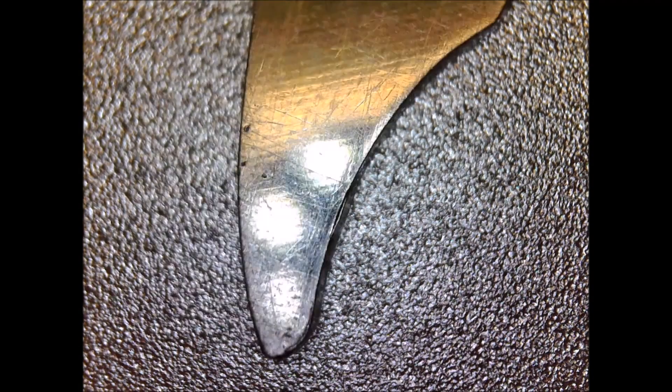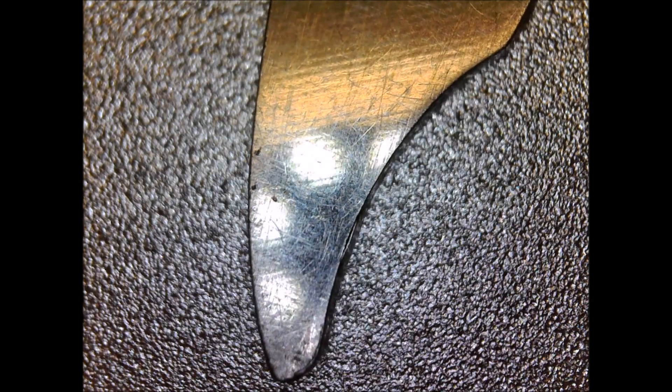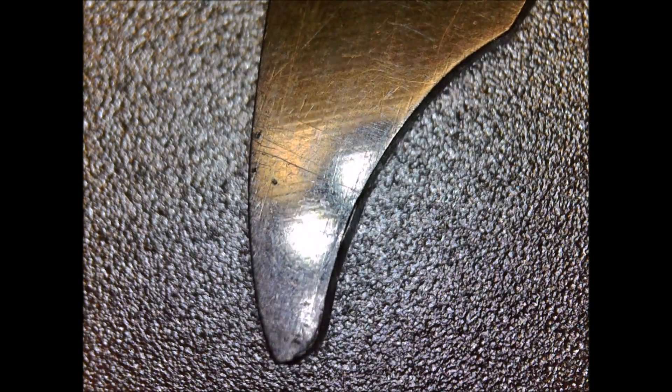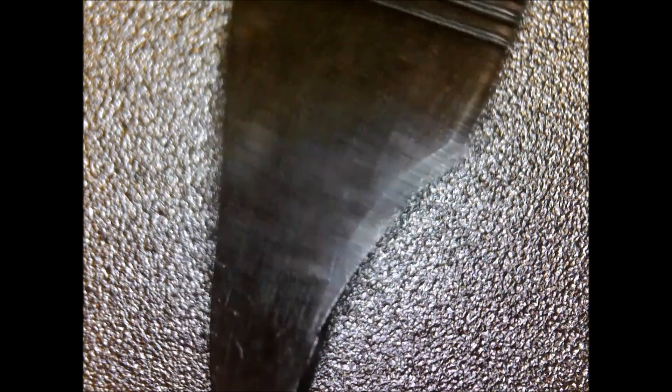Here's a nail file under the microscope — pretty good image. I haven't played with the colour at all; this is just the way it came. I've just fired it up, plugged it in, and I'm just using the Windows software.